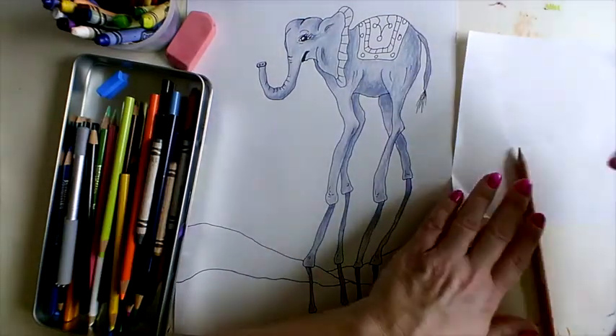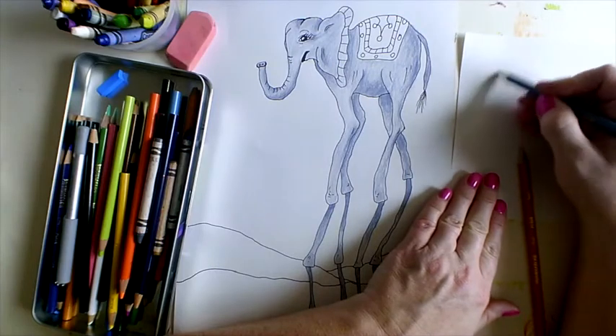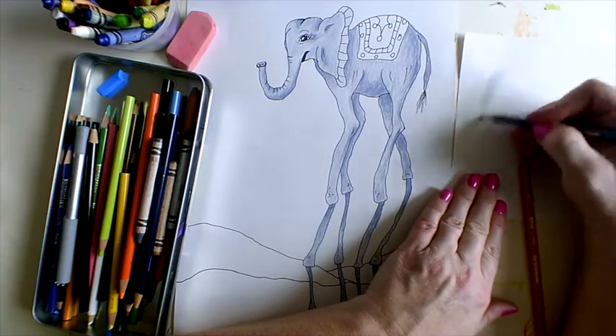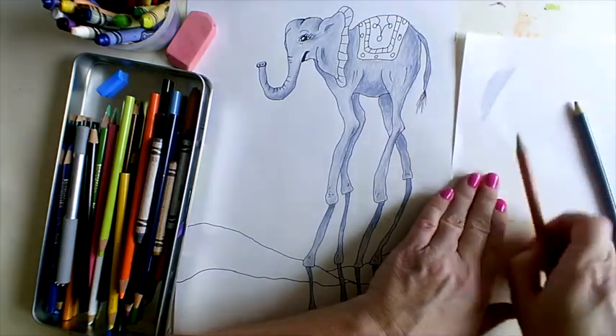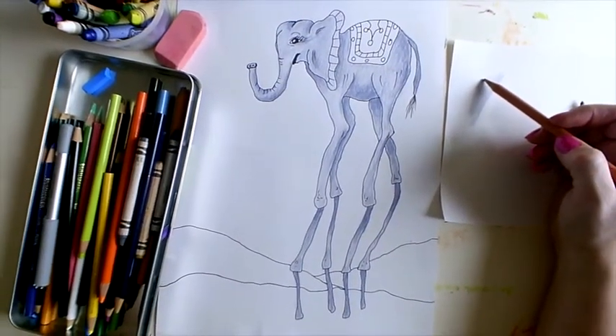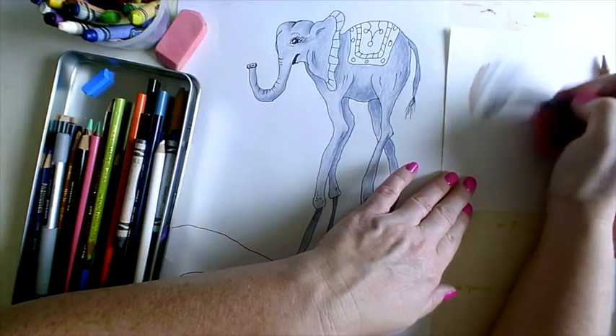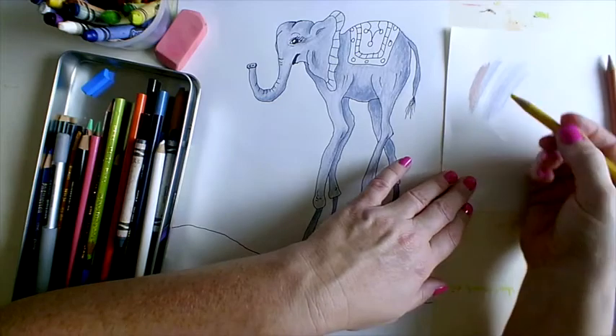Here's a little pro tip: I'm using this gray, and if I want to test what another shade is going to look like — for example, whether this light pink will look nice with it — always make sure you have a scrap piece of paper to test out blending colors before applying them.